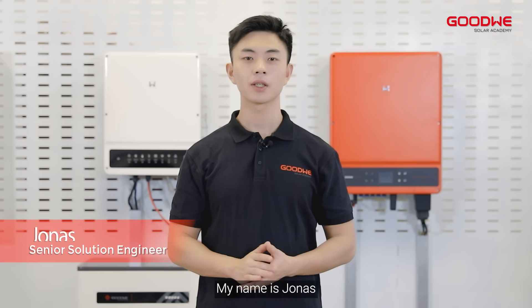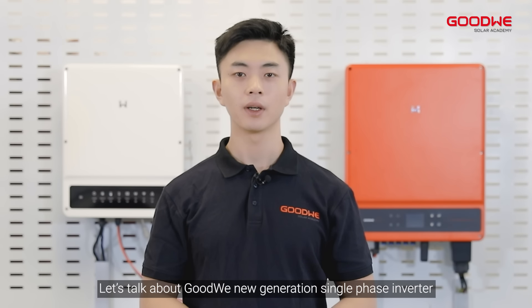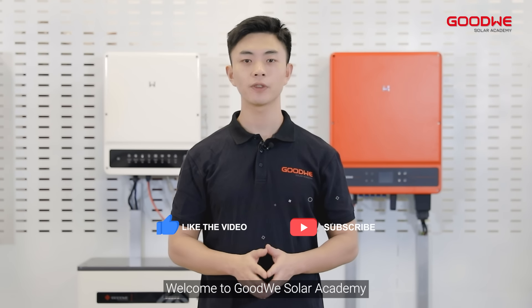What's up everyone, my name is Jonas. Let's talk about Goodwin New Generation Single Phase Inverter, DNS G3. Before we do that, please like and subscribe. Welcome to Goodwin Solar Academy.